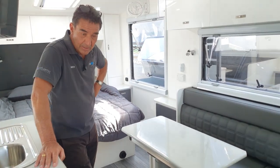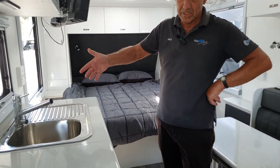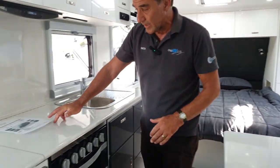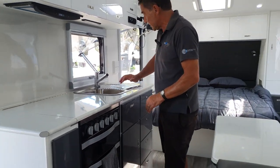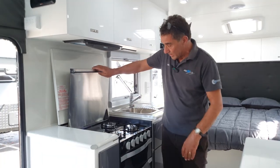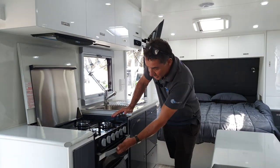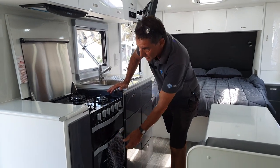There's overhead and under-bench cabinetry, and a full oven is standard, as is filtered drinking water. The oven — standard across all Seascape vans — includes three gas burners, an electric burner, and a griller section on the top, as well as a full oven section.